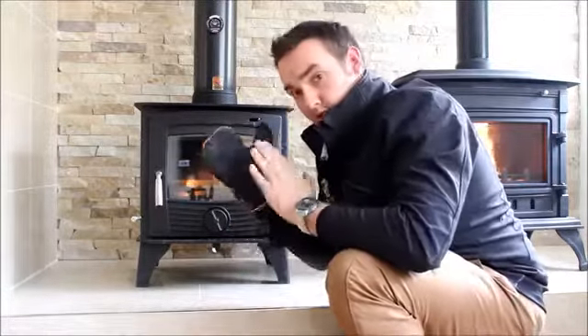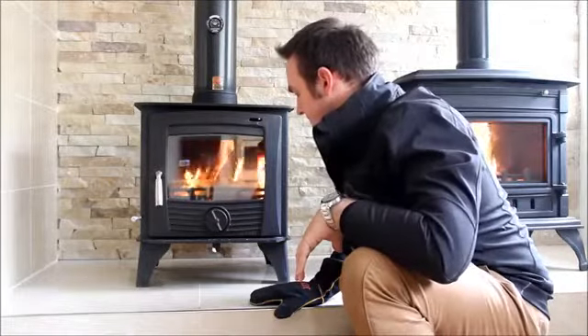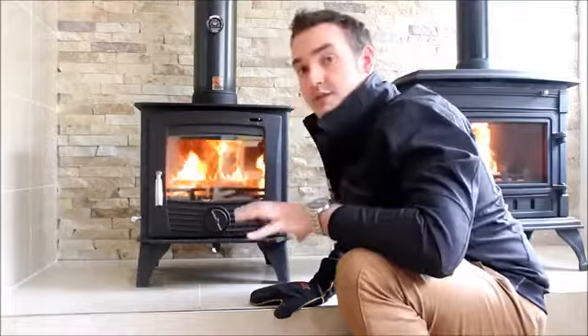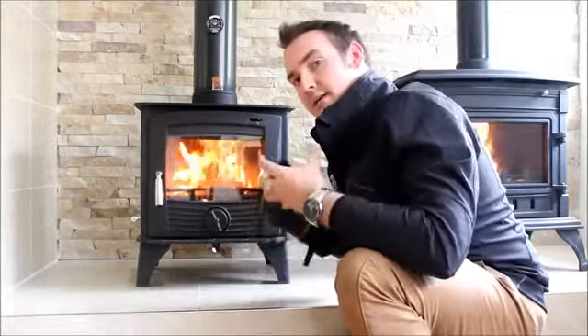Also make sure you use a glove because this part of the stove gets really, really hot. As you can see, straight away the fire is lighter.